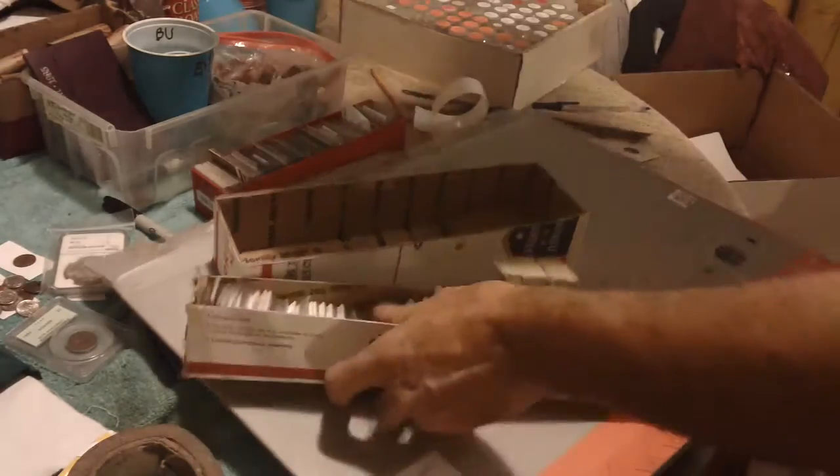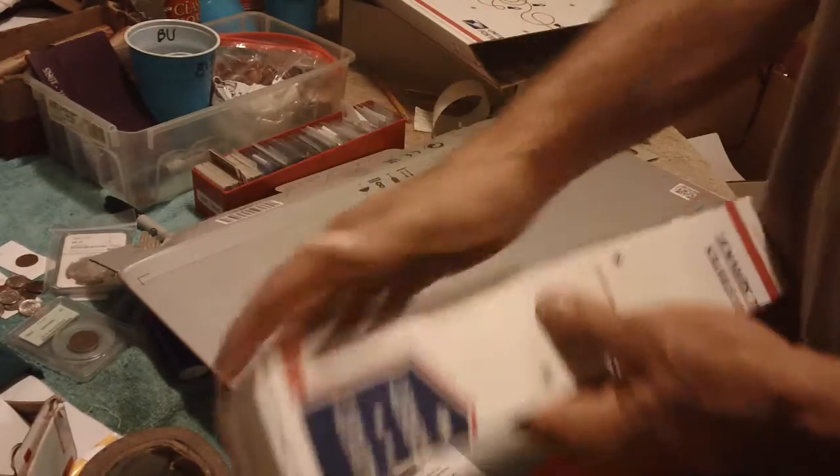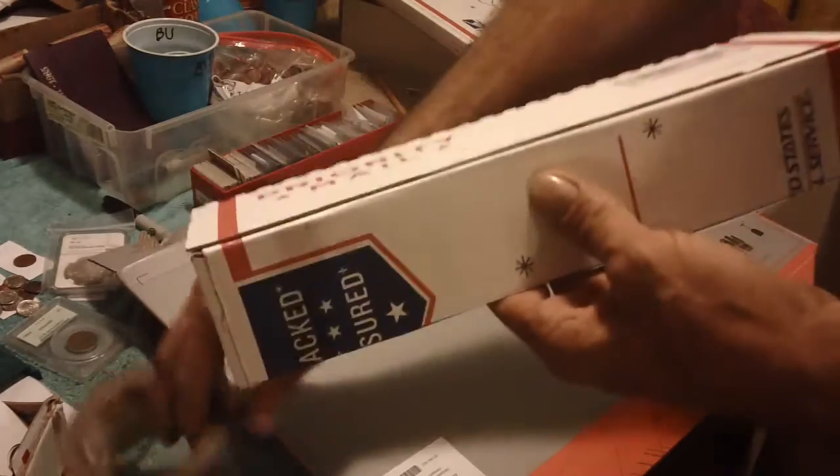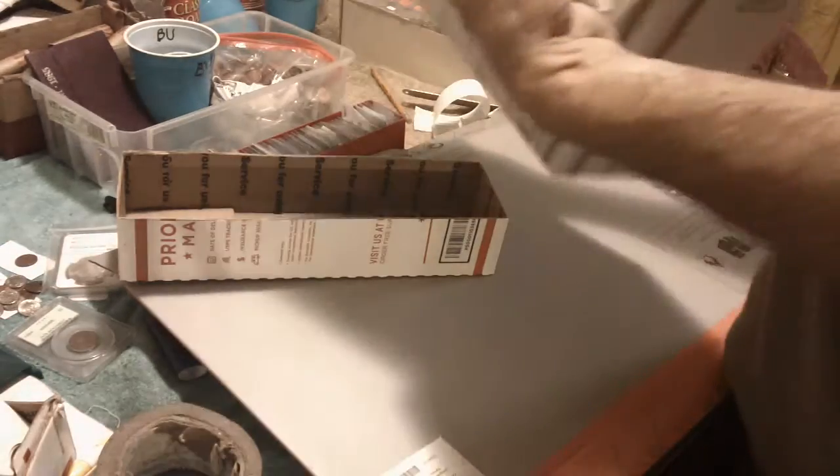You get one of these boxes and instead of breaking it down, use that as your storage. On the other side, same thing — I've got a self-adhesive strip.